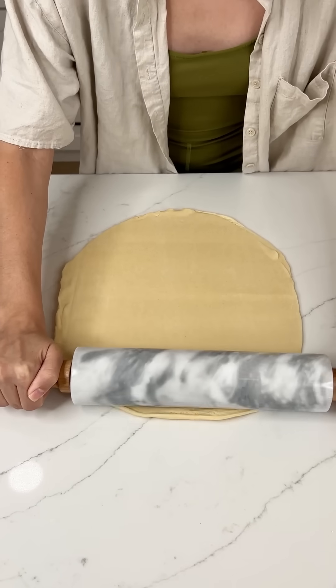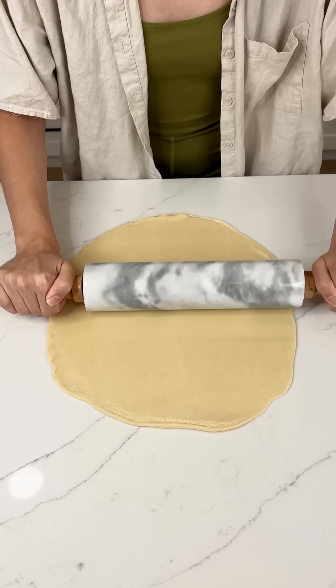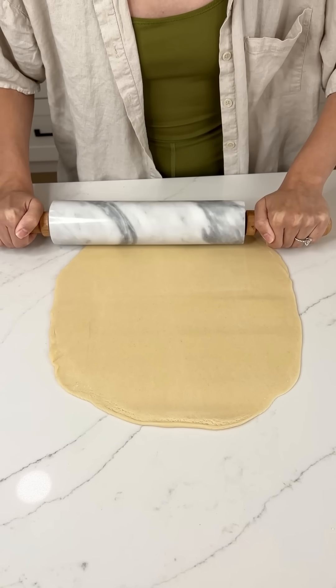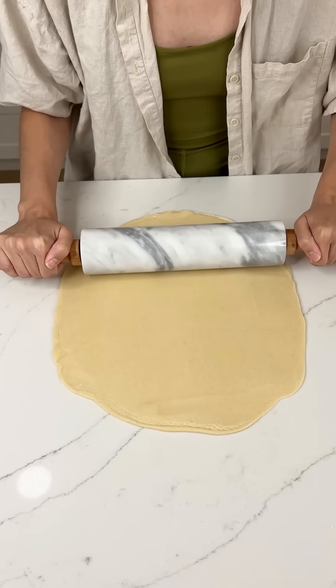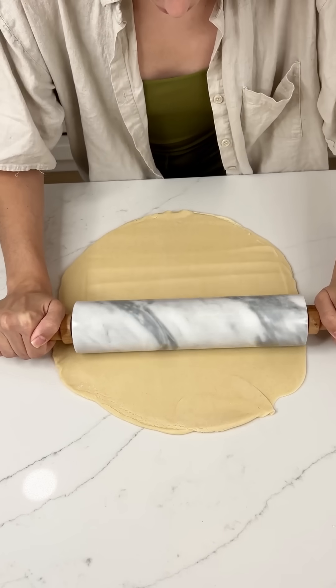I love using the Pillsbury pie crust because it tastes homemade and it's so convenient. But like I always say, you can make your homemade pie crust if that's what you prefer — I'm sure it's delicious — but it's going to take twice as long to make this dessert if you're doing everything homemade. Just get this nice and rolled together.